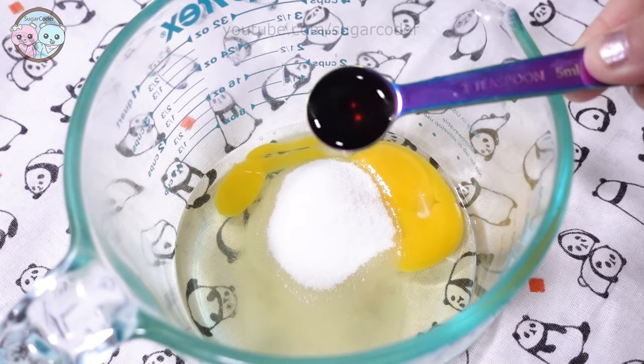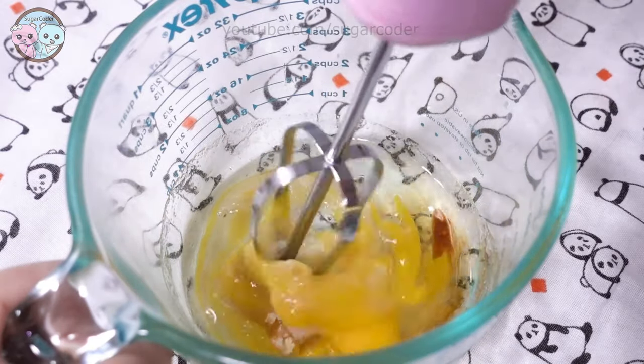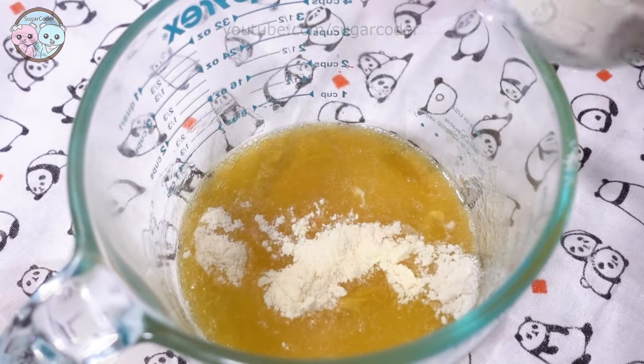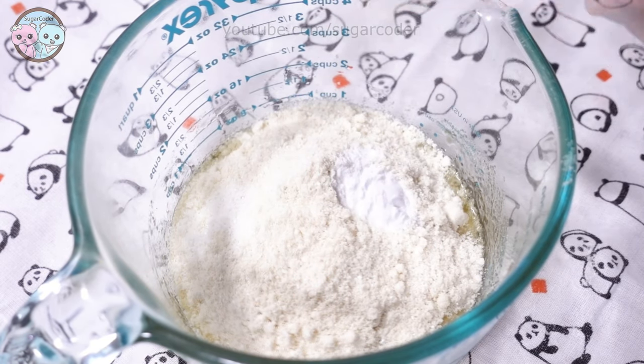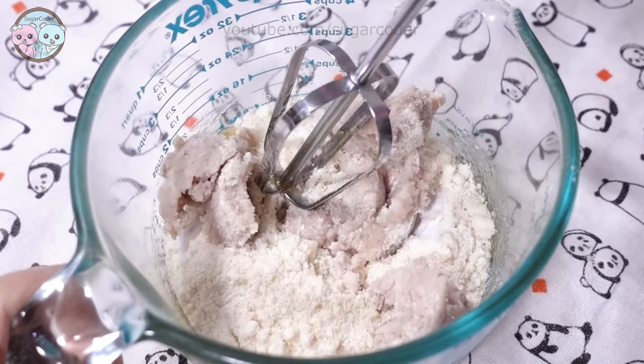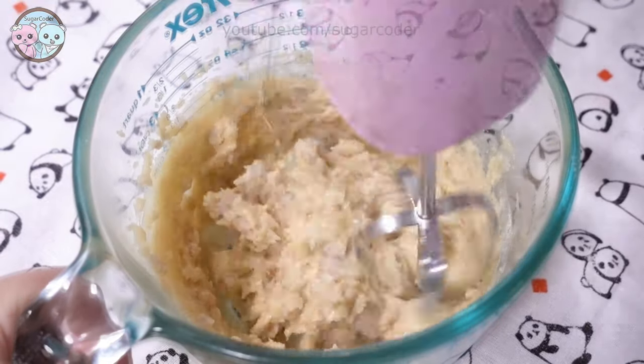In a mixing bowl I added the wet ingredients and mixed everything well. Then I added the dry ingredients including cooked taro. The color of taro is very light so I added a bit of purple food coloring in the batter to give it some color.